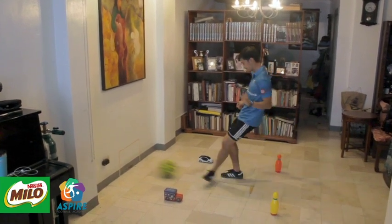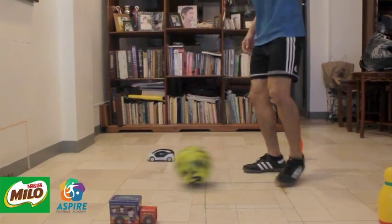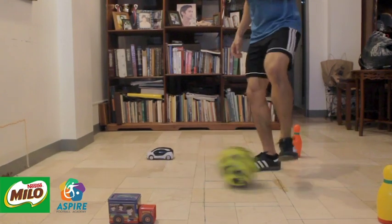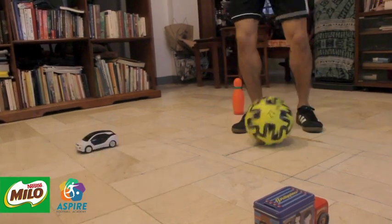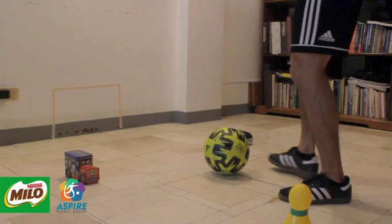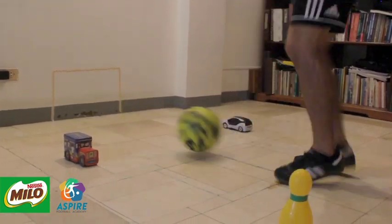When you pass the ball to the wall, make sure to point your toes up, lock your ankle, bend your knee, and hit the ball at the middle using the inside part of your foot. Once you've gotten the skill correctly, you can challenge yourself by making as many passes as you can into the mini-goal for 30 seconds.